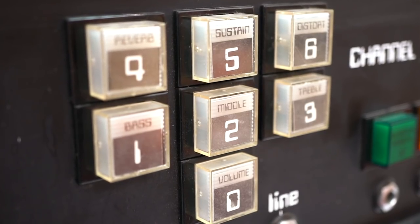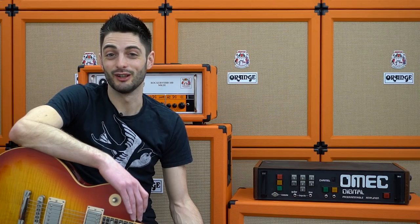The problem was this made the amp very expensive to make and not entirely reliable, which was a shame really because it was very innovative and ahead of its time.